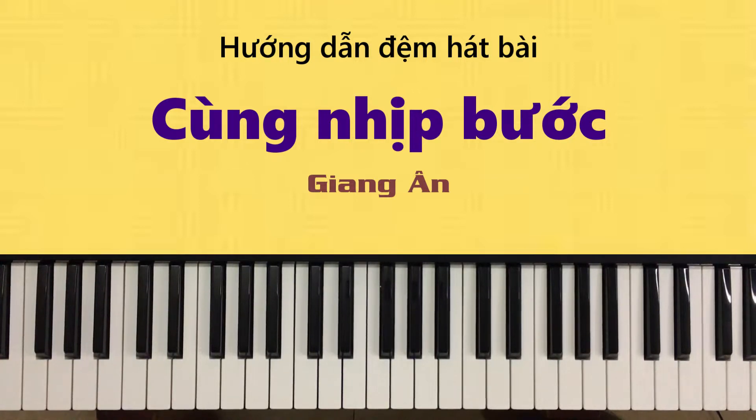Có một số nơi phụng vụ thì người ta cảm thấy cái điều này không phù hợp thì các bạn không nên dùng. Nhưng mà có một số nơi được cho phép thì chúng ta có thể dùng để phục vụ cũng được. Tùy vùng nhé, ở đây mình hướng dẫn các bạn có thể đệm hát chơi vui hoặc đệm hát phục vụ, tùy các bạn ứng dụng.